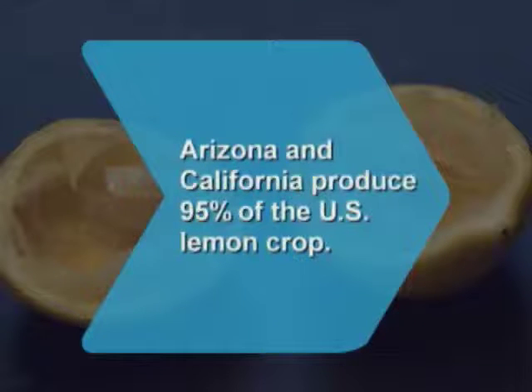Did you know Arizona and California produce 95 percent of the U.S. lemon crop.